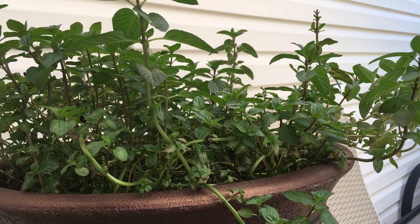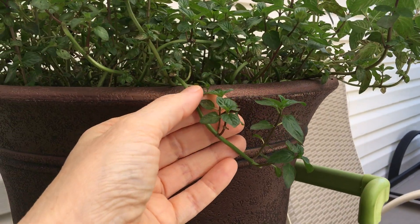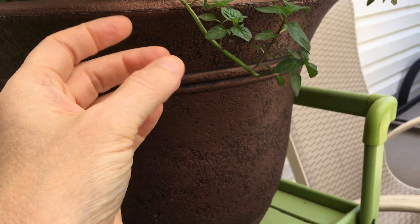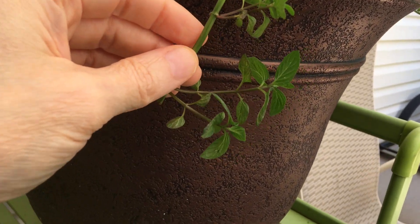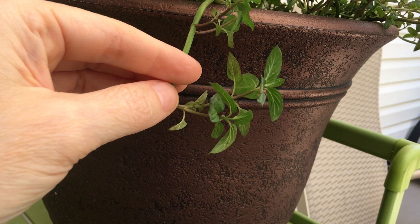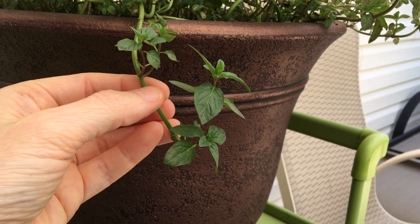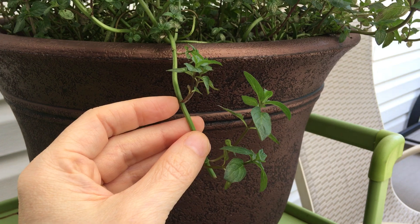We got a teensy bit interrupted but I was just about done, so let's continue back. This is what it looks like after trimming — you can see where I trimmed it. There were two leaves right there, but the plant decided, 'I can't grow long, so I'll grow wide,' and it made these beautiful stems, two of them coming out and growing even more.